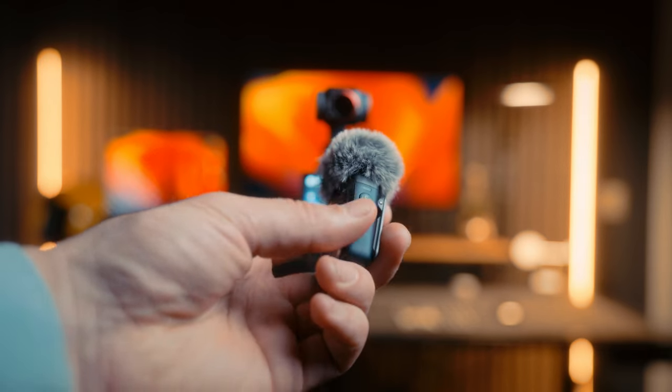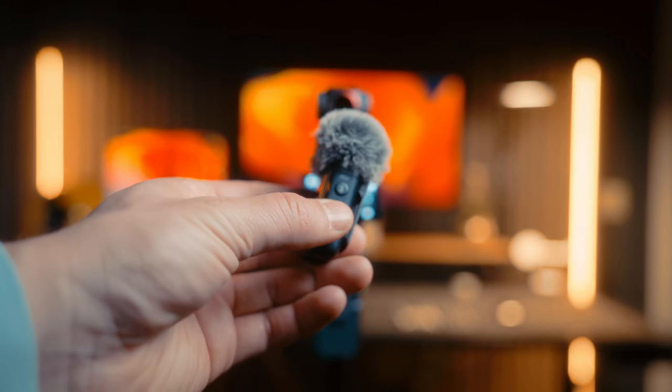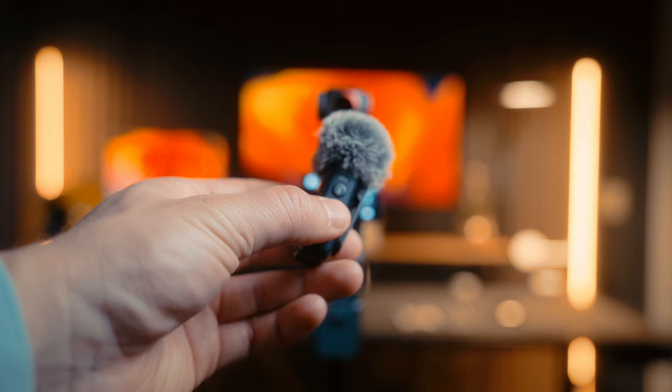I feel like the DJI Osmo Pocket 3 is hands-down the best vlogging camera on the market because of the auto-tracking feature like I just mentioned, and also because it connects flawlessly with the DJI Mic 2, which is absolutely amazing.